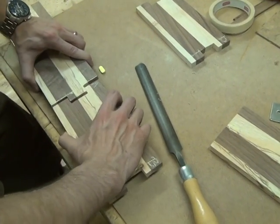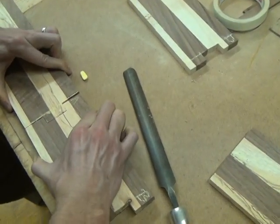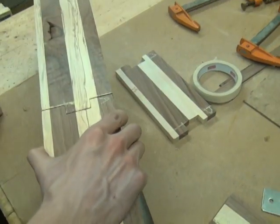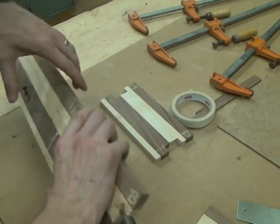After just a little bit of filing, you should be able to make this a nice tight joint. We want it to be tight enough to where you can lift it up and still hold the two pieces in place.